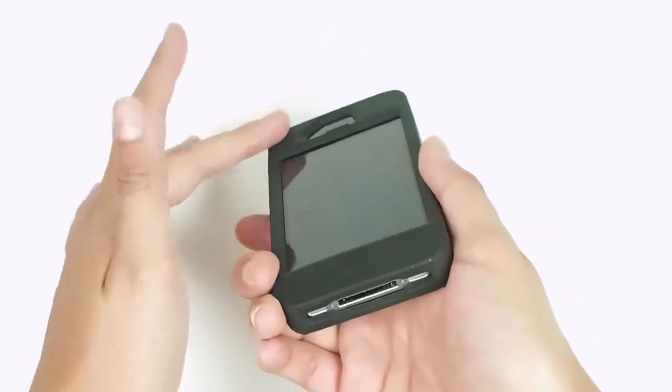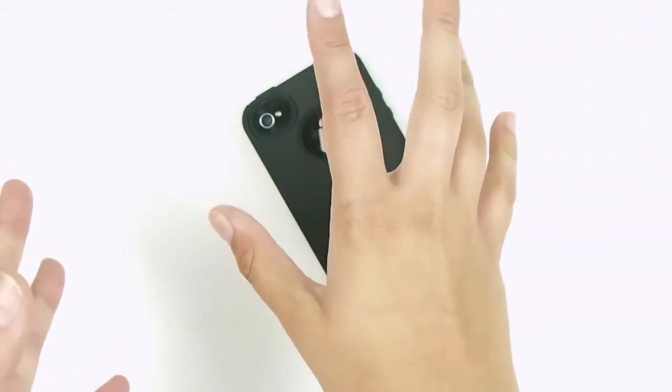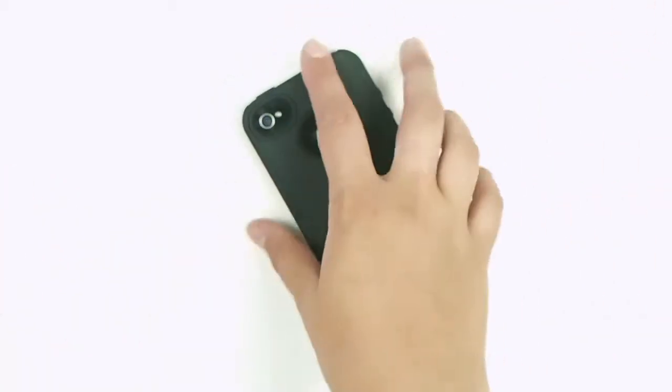You have the protection here along the screen in case you drop it face down so that your screen doesn't shatter, which is hugely important.